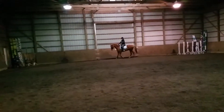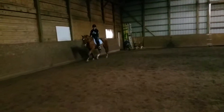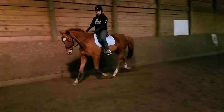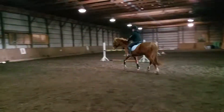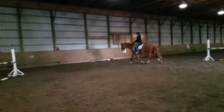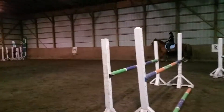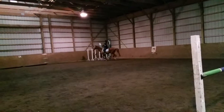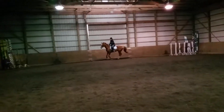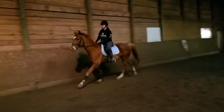Hold it over, have that big circle again and then we're going to canter left. It's the same thing in the left hand — are you really keeping that little breath in and over? And again, don't feel like you're going to change your body. You need to have a tap into your hands. Tap it into it. Push him forward, take both contact and make him come round.